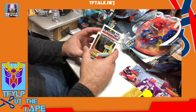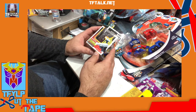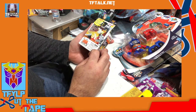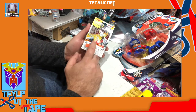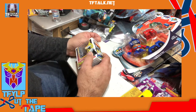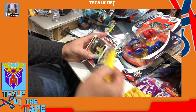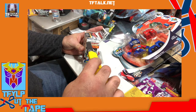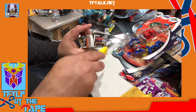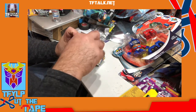First thing we're going to open is the Black Megatron Choro Q. This is from 2001. It's been a while — this has been sitting in a box. I have another one sealed; this one's all scuffed up from sitting. I tend not to like the cute stuff, and I consider this cute stuff. But, Choro Q.